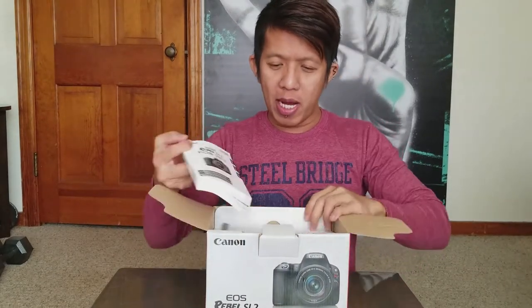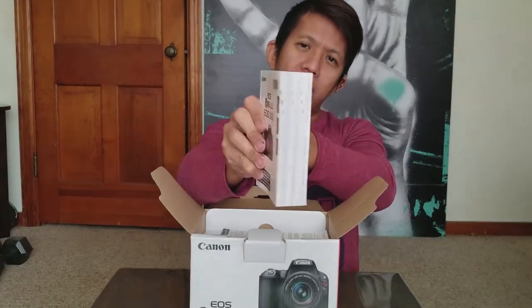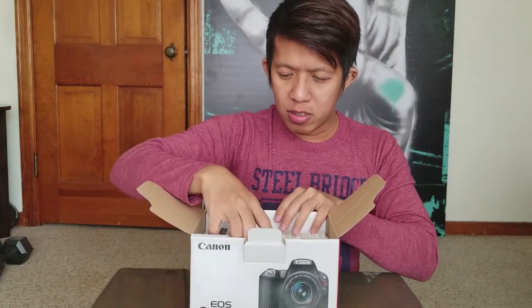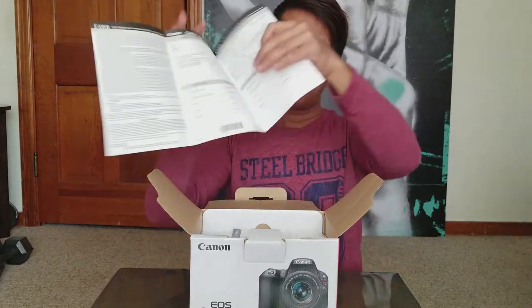When you open it, it has this manual — I call it a bible — but the English part is just a small section and the rest is Spanish and other languages. And there's some kind of warranty card too.